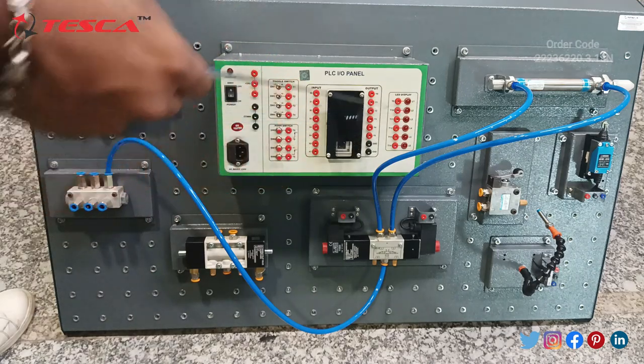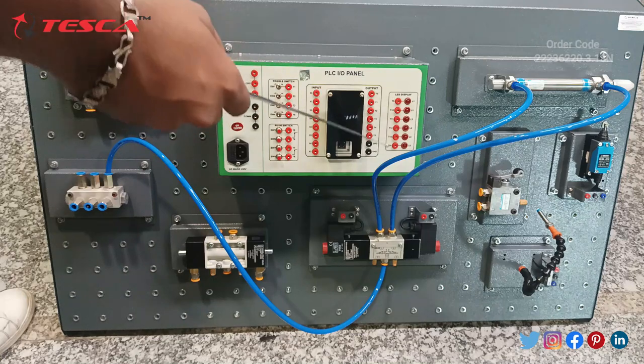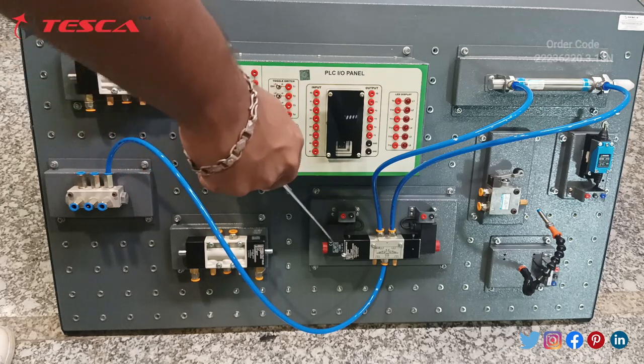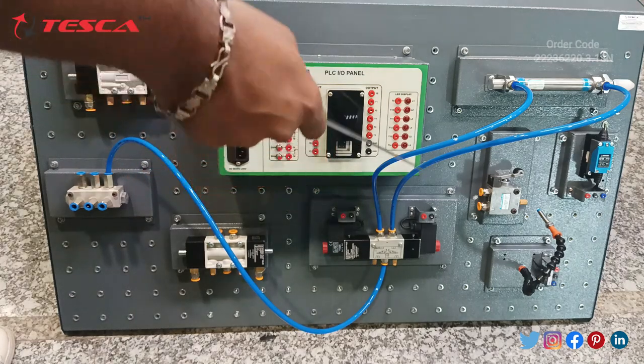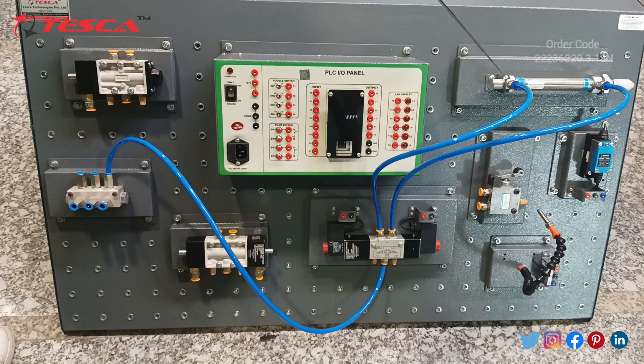There are six outputs with two ports as ground, and six more LED indicator ports. This is the double pilot valve. This is the double solenoid valve through which you can connect these pressure pipes to the compressor. This is the single acting cylinder — the air cylinder.